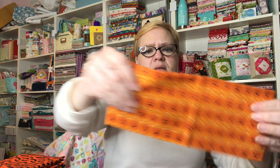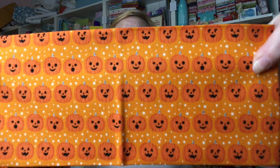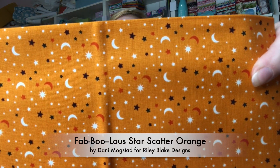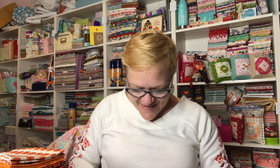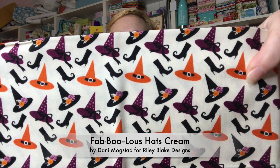These are the pumpkins but on an orange background. I kind of like this one a little bit better — it's very rare to see orange on orange, it's kind of cute. And then here's an orange with all the little moons and stars in a little toss. Oh my goodness, look at this one on the white — I love those little pumpkins! I love Halloween. And this is a white with the witch hats and witch shoes.